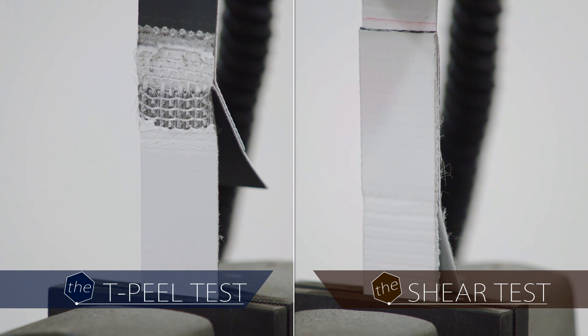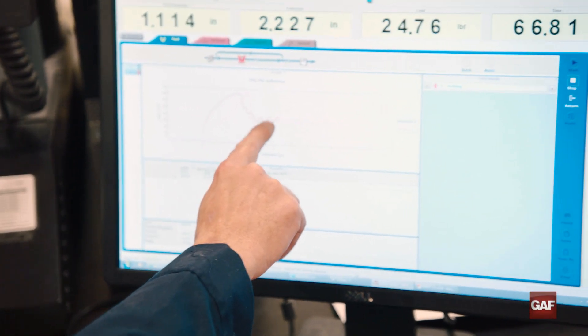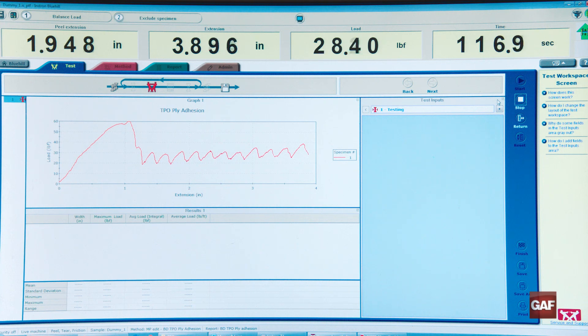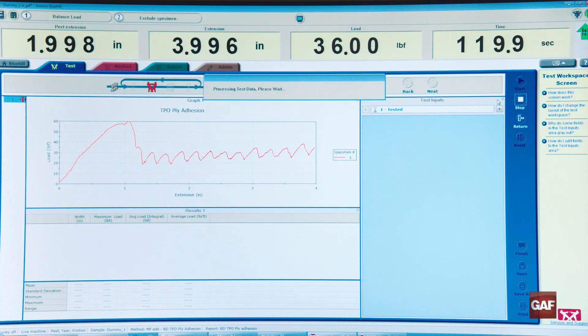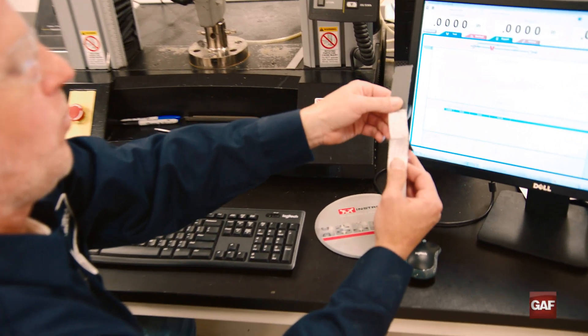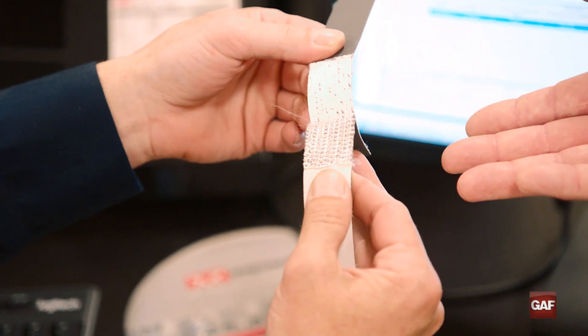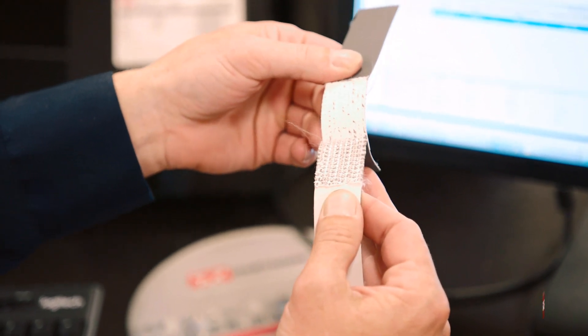So we're looking at the value — the amount of force that it takes to pull this apart. Correct. And from the graph here, it looks like maybe it's tearing. This initial peak represents the force to break the cap layer, and then subsequent peaks and valleys represent the adhesion of the cap layer to the core layer. So we're breaking the weld between the scrim windows. That's why it goes up and down. So what we've got here is a 100% film tearing bond — it's a good weld.